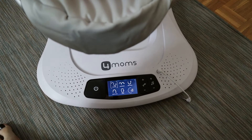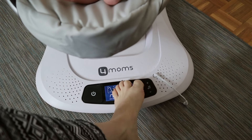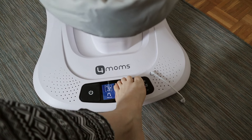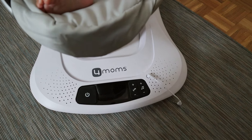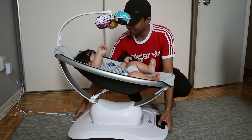Another benefit that's kind of weird but I've really been enjoying is the fact that I can turn the swing on and off with my big toe. When you have a baby in your hand you don't want to bend over completely to press the power button — you can just put your toe on it and turn it on and off without bending or straining your back.